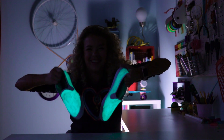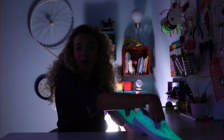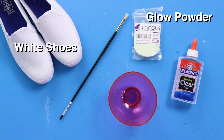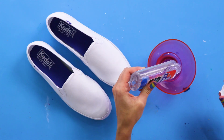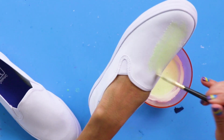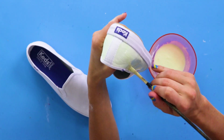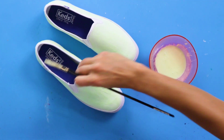For this DIY you'll need a pair of white shoes, glow powder, clear glue, a paintbrush, and a small bowl. First, mix together the glow powder and the glue. Next, paint any part of your shoe you want to glow — feel free to add a second coat to make sure the paint is even. Let it dry overnight and that's it. Let's get glowing!